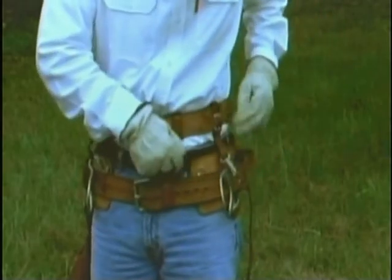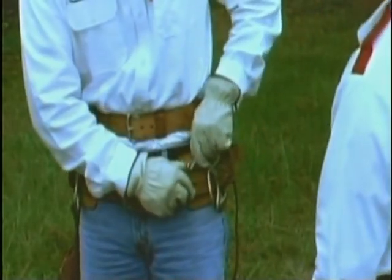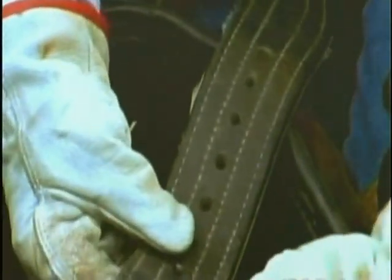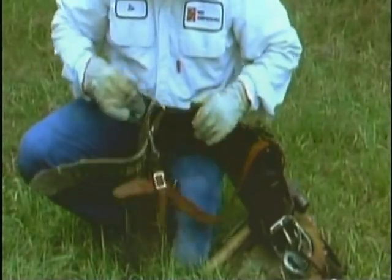Take some time now to read over the material in your text on climbing equipment and answer the questions. When we return, we'll look at the care, maintenance, and inspection of pole climbing equipment.